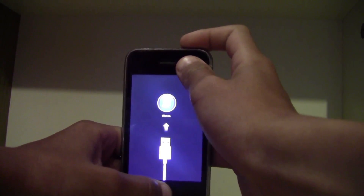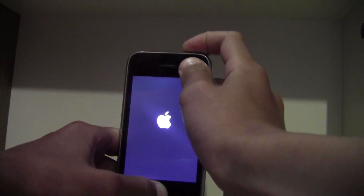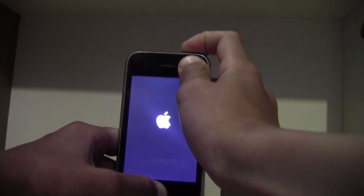Just want to follow the on-screen instructions: four, three, two, one. I'm going to keep holding the home button.